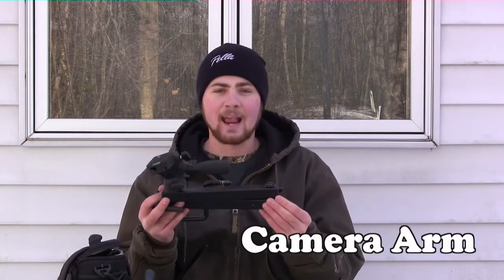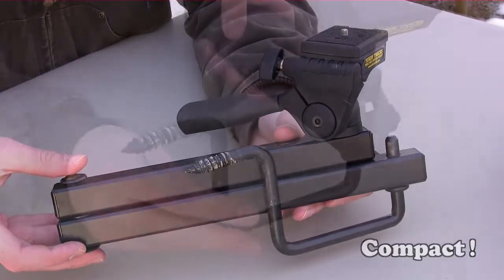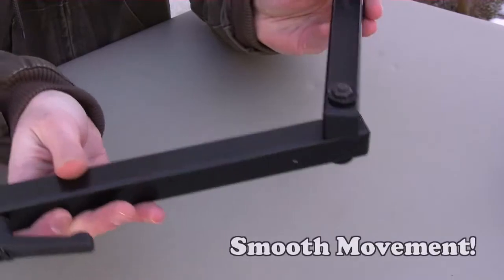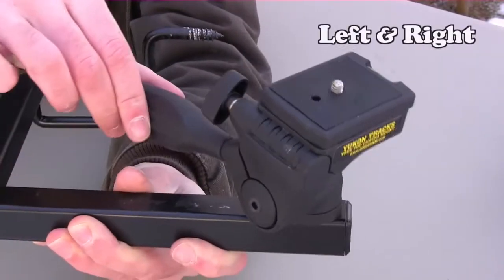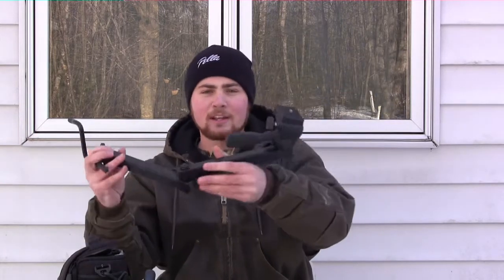The third and final thing I use to film my own hunts — and this is the thing I really like when I'm deer hunting, especially bow hunting — is a camera arm. There are a lot of different varieties of camera arms out there, but I use this one. I just got a new one to try next season, but this is the one I used throughout this whole season. All of my bow hunting videos used this camera arm. It's a basic three-part camera arm: you have the part that screws into the tree, this pops off, you screw this part into the tree, then you hook on your camera arm and you're ready to go.